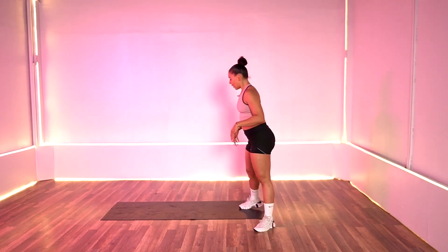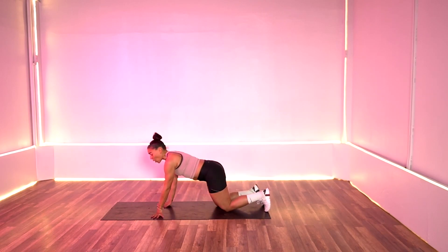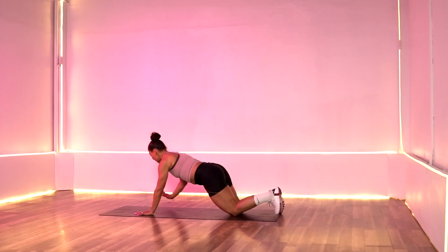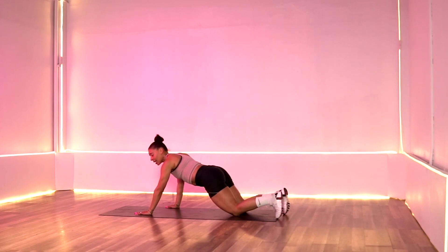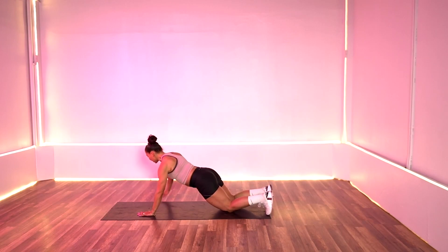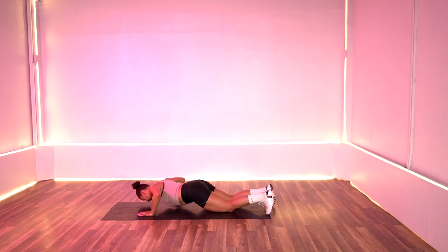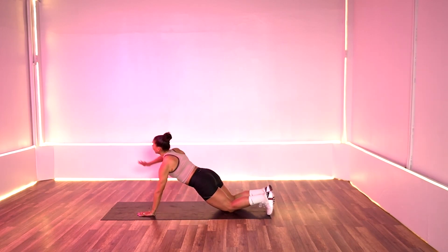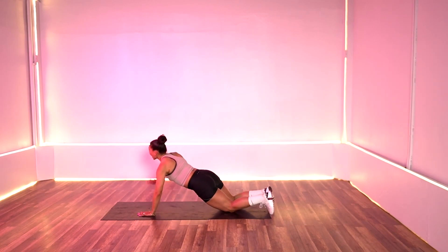Taking it down to the floor for exercise four: we're going to do push-ups only to the right side — we're going to lift that arm up. 20 seconds on the right, 20 seconds on the left. Your modification is on the knees, no arm lift. You can also do these with a straight leg out if you feel. Only use that right side. Five, four, three, two, one — switch it out, over to the other side.